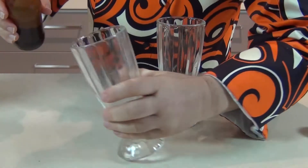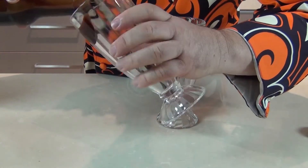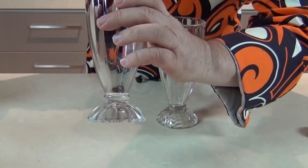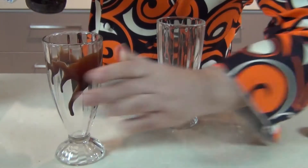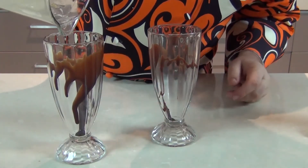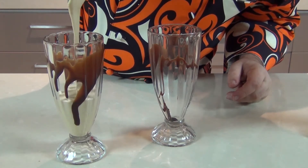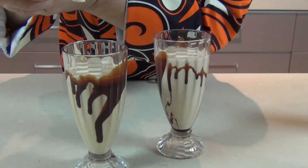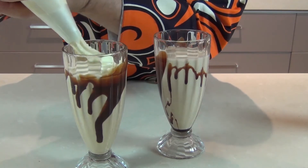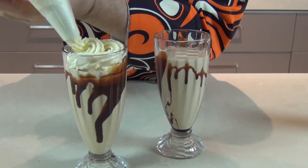Before I serve these up guys, I'm just going to take some chocolate pouring sauce and drizzle it on the inside of my glasses a little bit so I get that Twix chocolate on the inside as well. Now I can take my smoothie which has finished and pour it into the glass — this is a delicious thick biscuity smoothie. Now I'm going to take that caramel cream and pipe it in. You can just pop yours in with a spoon, it's not a problem.